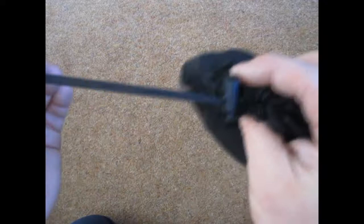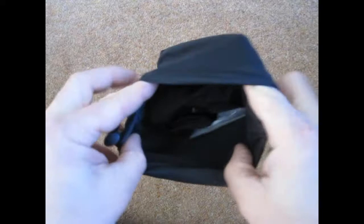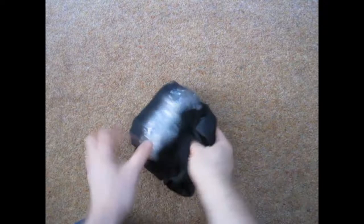It comes in a waterproof pouch with a toggle spring clip, as you can see in the photograph. Inside there's some packaging, and there are some silica sachets just to keep the moisture down. And we've got the cover itself.